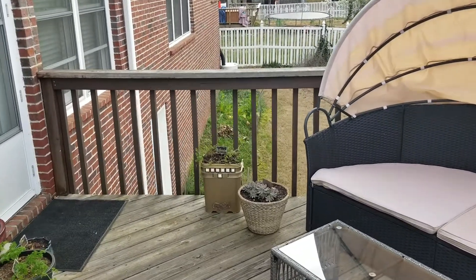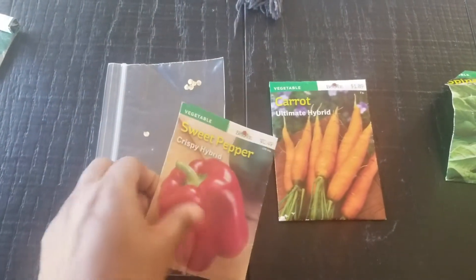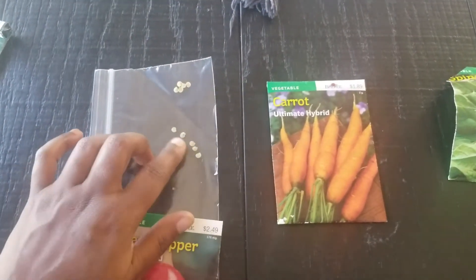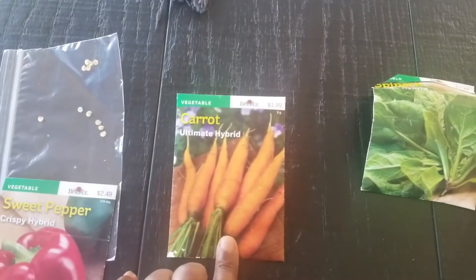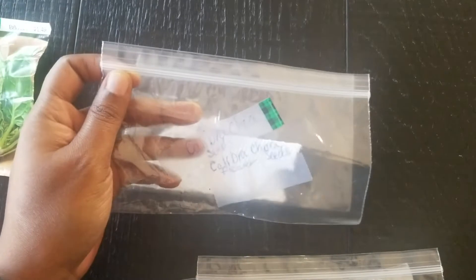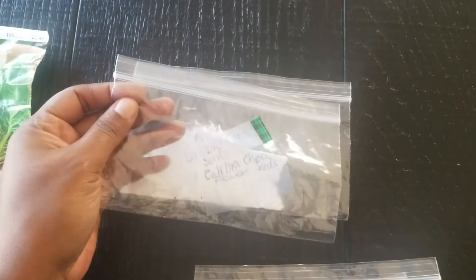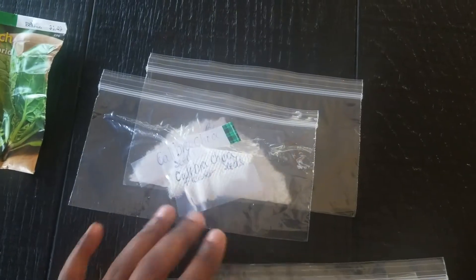First I pull all the seeds I had stored away last season. Looking at the inventory as it's laid out, I have some sweet pepper seeds, some carrots, some spinach. Anything in the clear zip-lock bags are seeds that I collected from all my plants, vegetables, and flowers last year.